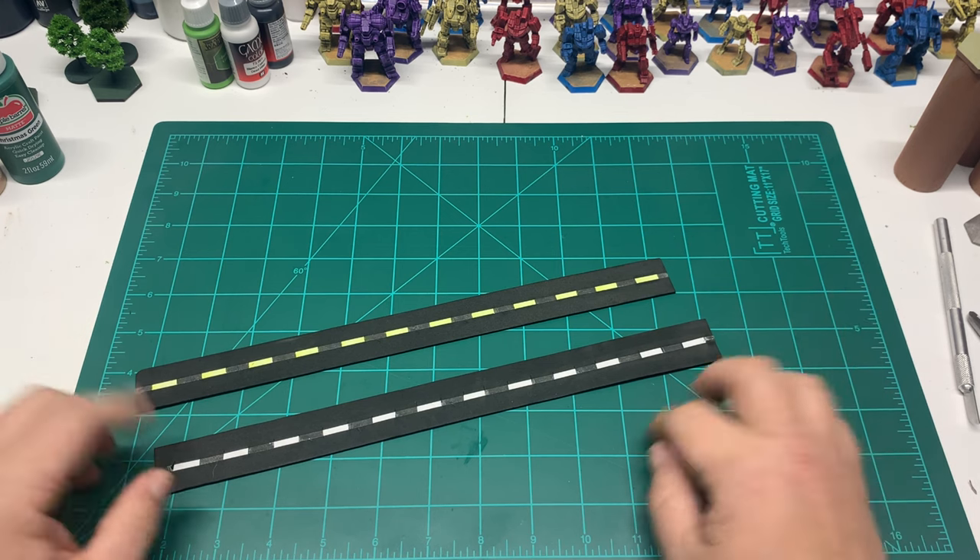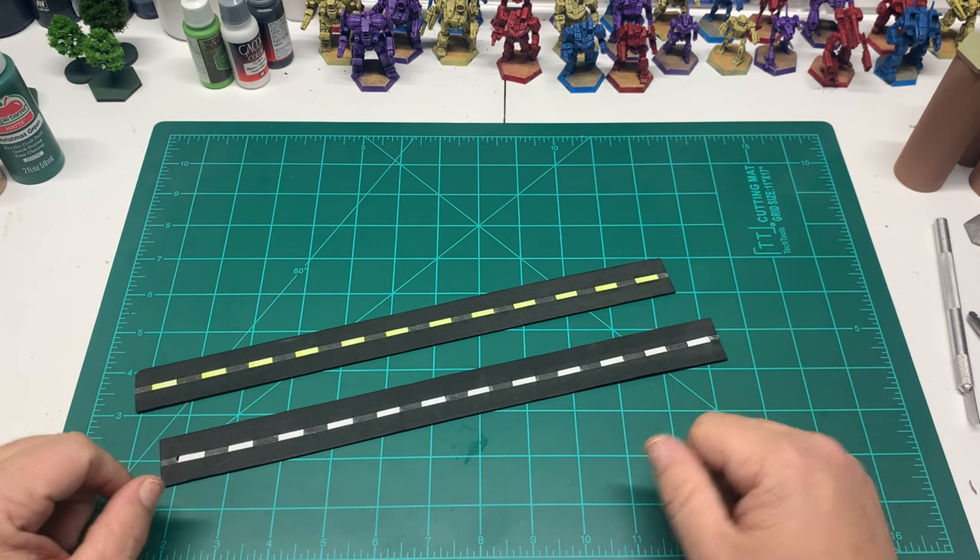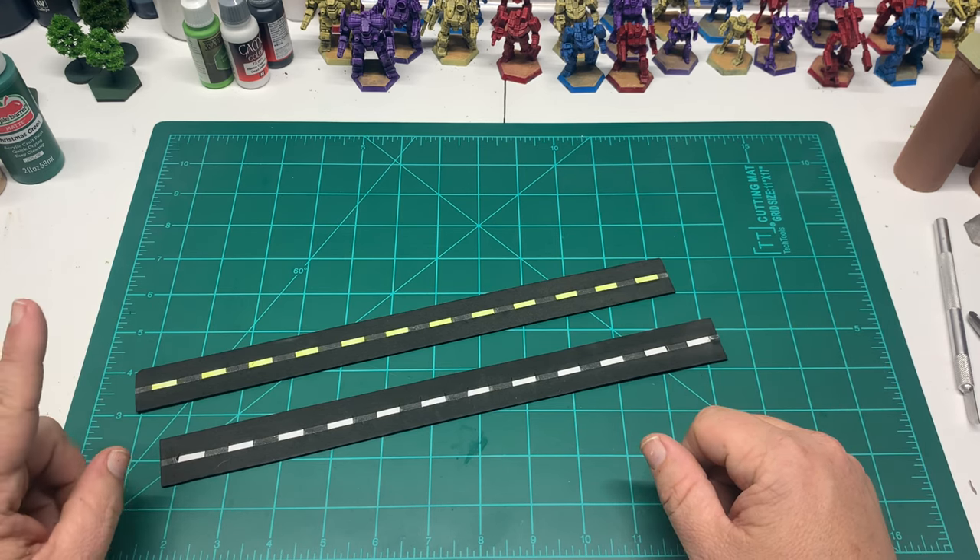That's it - just a little terrain tutorial on how we do the terrain you see in our battle reports. That's it from the Battle Basement - we'll catch you next time.